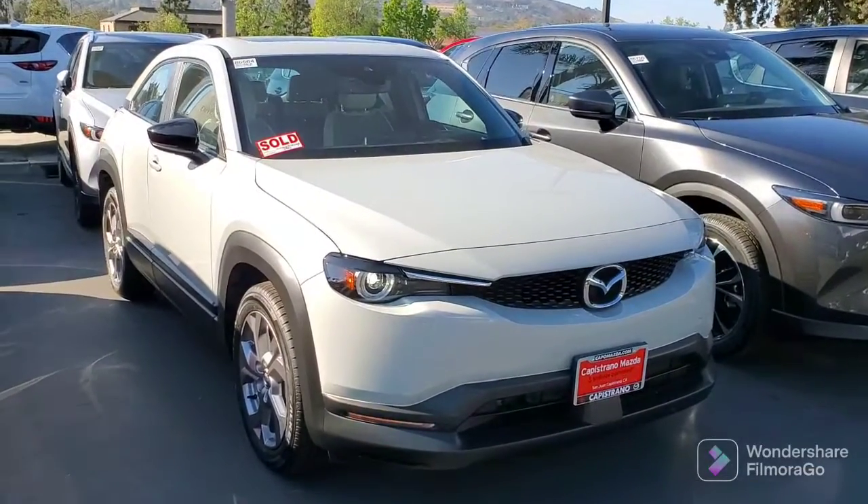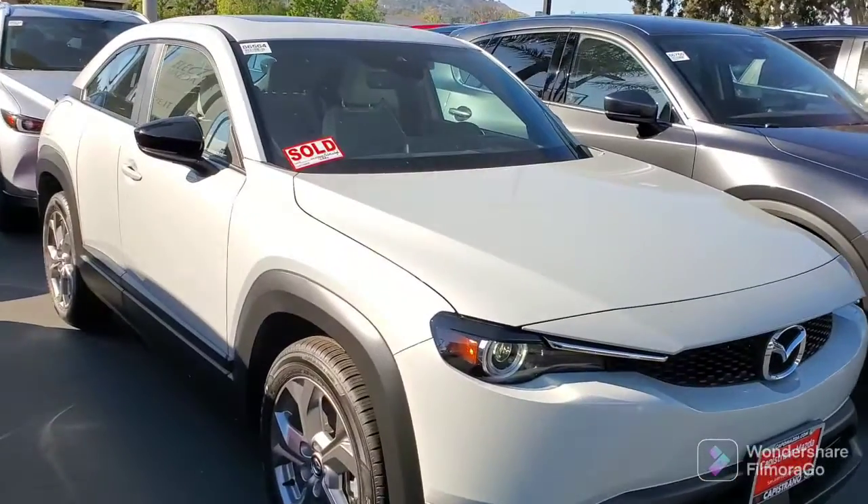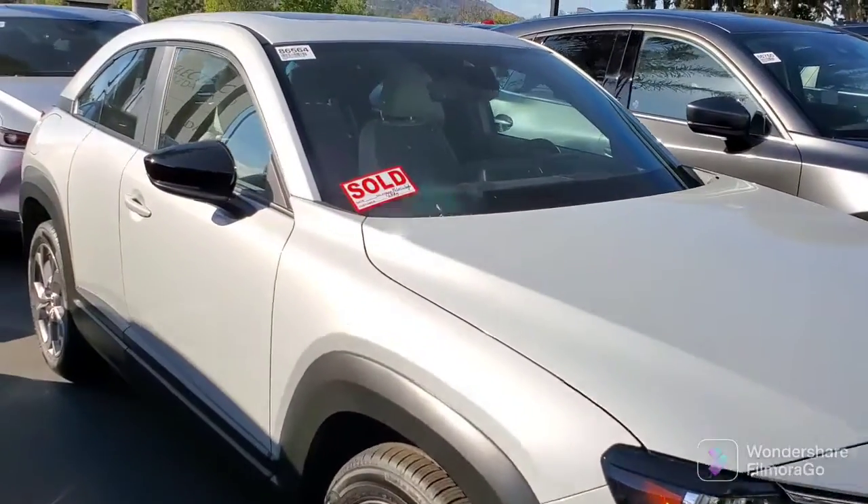Hi Trish, this is Rick at Capistrano Mazda. Just wanted to show you the ceramic color. This is a base, but I also have a premium plus.